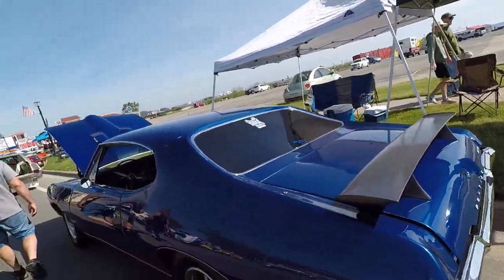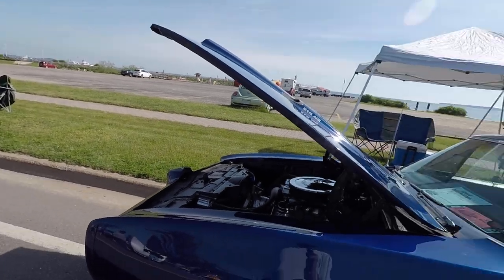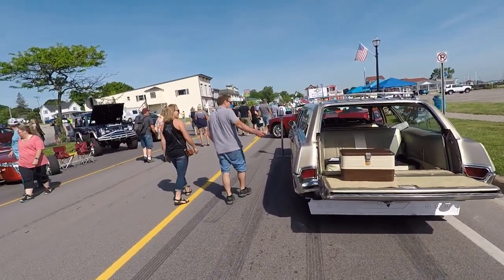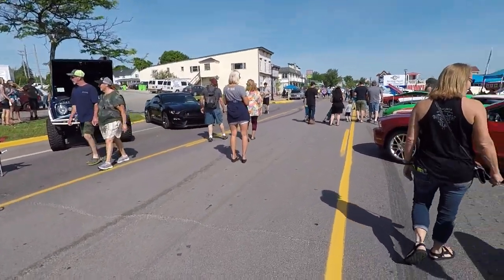I'm just giving you a sample of how it is down here. It's a little different — it ain't like it was 30 years ago. But hey, it's a car show and these are car people. If you're into this, you're into it. If you're not, this ain't the channel for you.